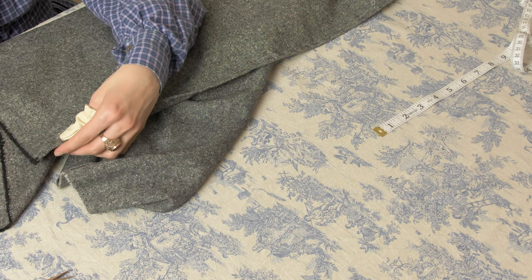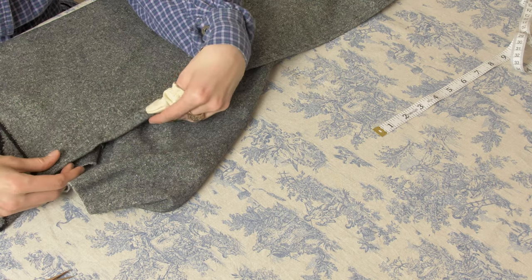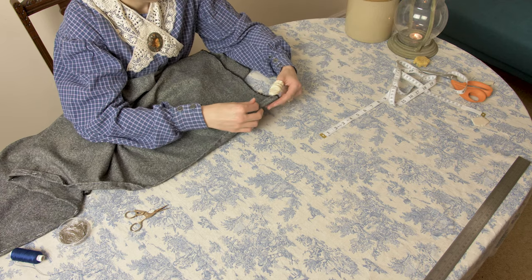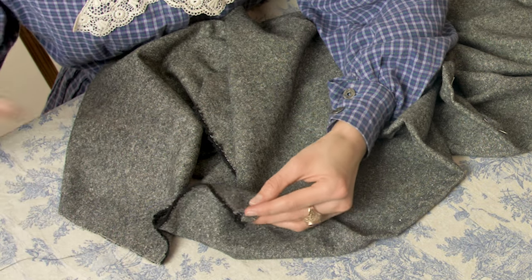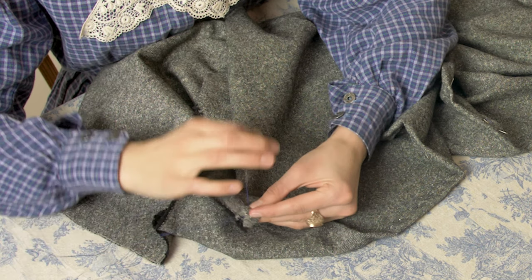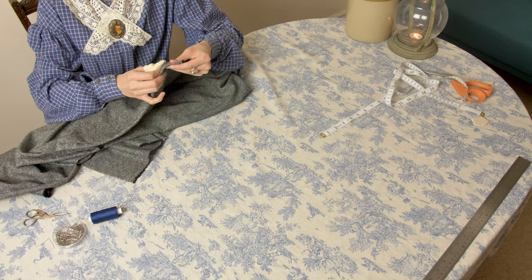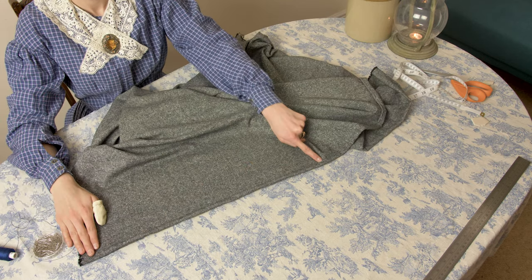Once you've finished basting, fold over the second half of your hem allowance so it creates a tube that hides the raw edge. A total of one inch will be folded under using a double fold. Pin this down to secure it for sewing. Fell stitch the hem allowance down using small, neat stitches to keep the entire hem neat and secure. Here's the finished hem — it should look something like this.